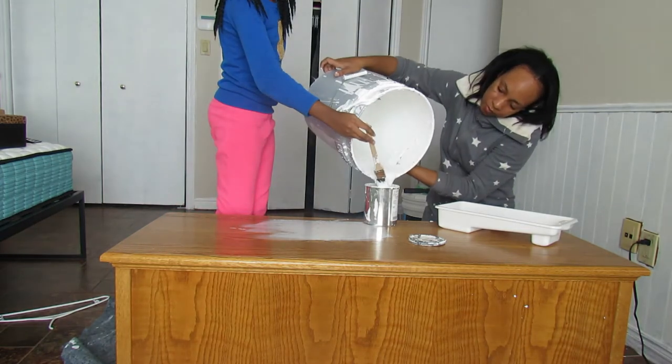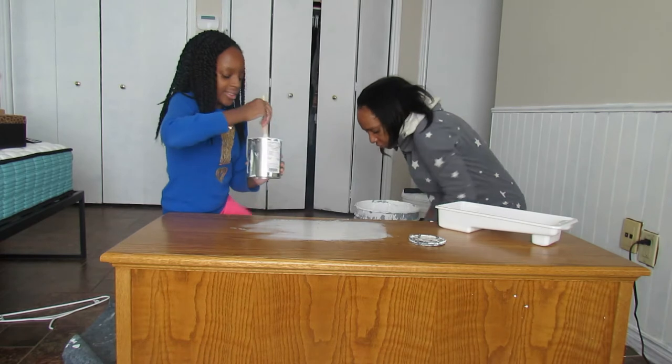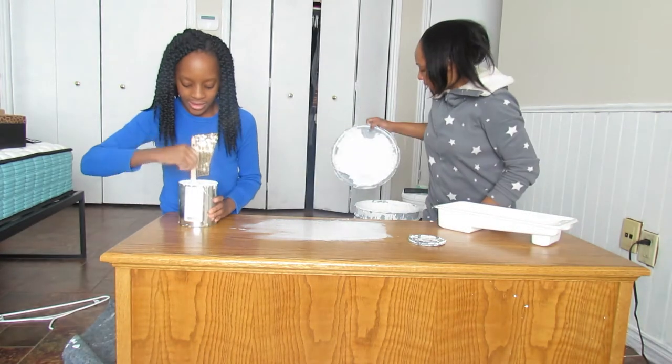And guys, there's actually a storm outside. So when it's snowing and there's no school and no work, what do you do?